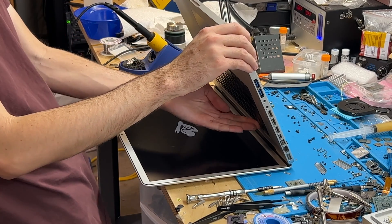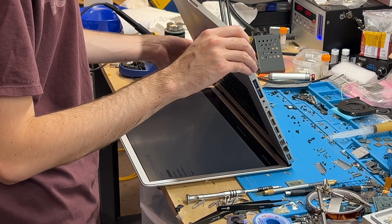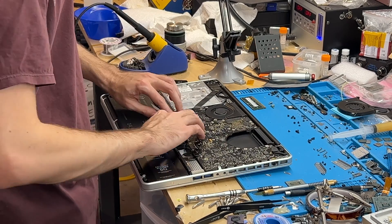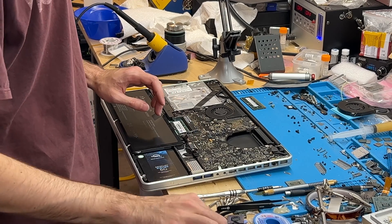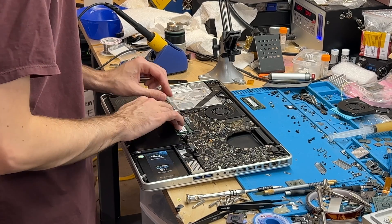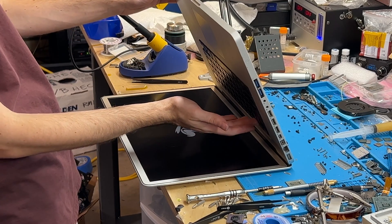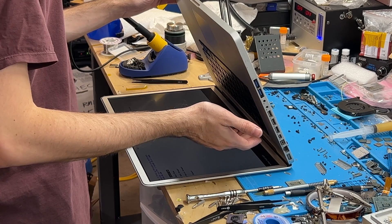There we go! The 3615QM is detected — cool, so that's good and working. Let's try both RAM sticks. I might have no problem with your RAM — that would be convenient. Yeah, it works fine. Awesome.